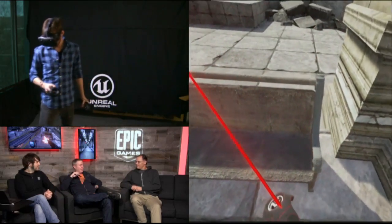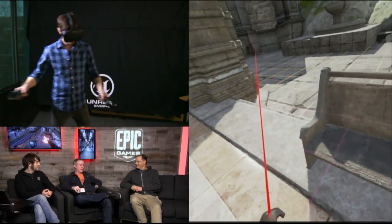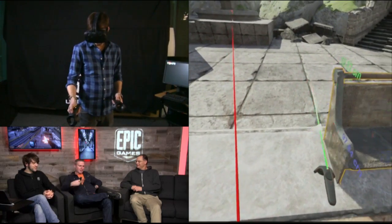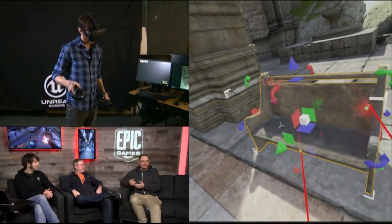Mark Rein came to the office yesterday. He hadn't tried this before, and I'll give him credit — this is partially his idea originally back in 2013. He came in and he just picked it up right away. He's like, 'Oh, so this is how I move the world. Oh, this is how I scale myself. This is like an iPad.' Yeah, even a marketing executive can make a level.